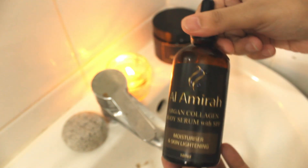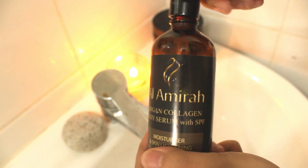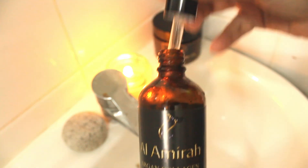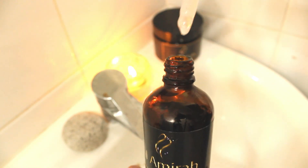For your after-bath care, use the Argan Collagen Serum with SPF 45 for your face and body. You can do the Moroccan bath ritual once or twice a week so you don't aggravate or harm the skin, since it is a deep exfoliation.